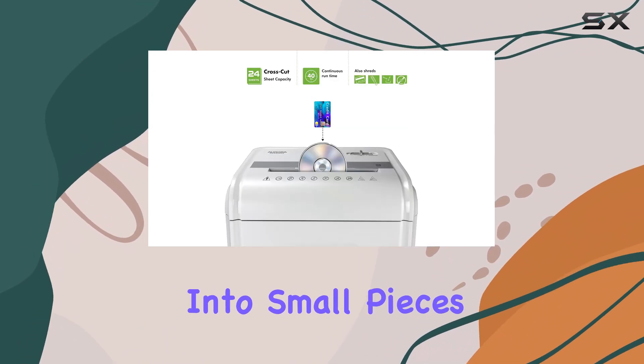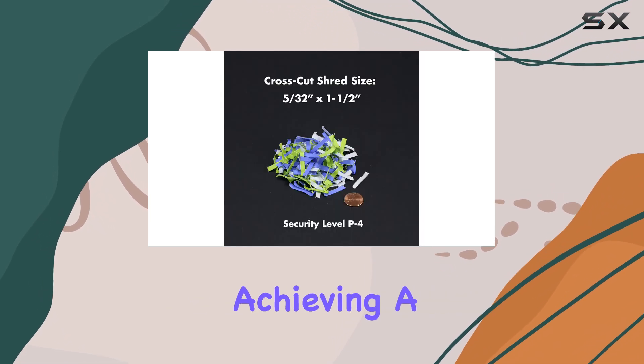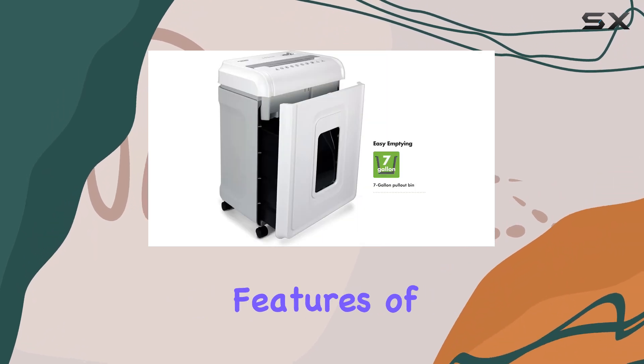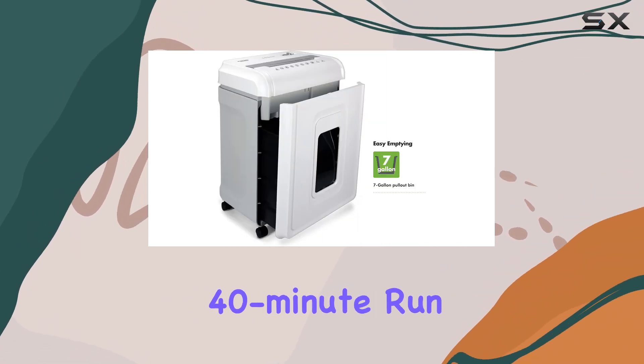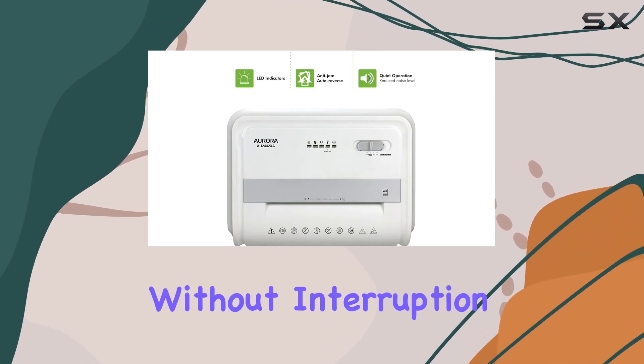The cross-cut mechanism reduces documents into small pieces measuring 5/32 by 1-1/2 inches, achieving a P-4 security level. One of the standout features of this shredder is its continuous 40-minute run time, allowing you to shred a significant amount of paper without interruption.